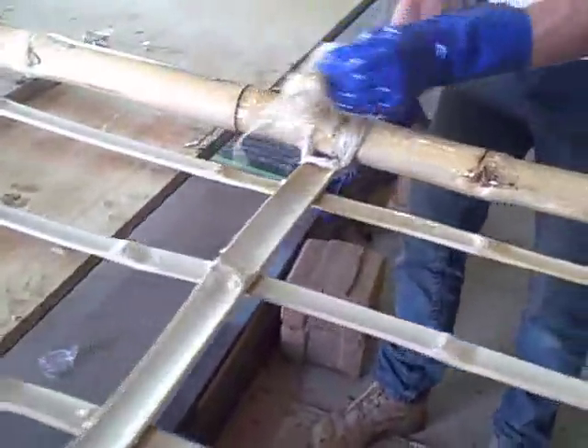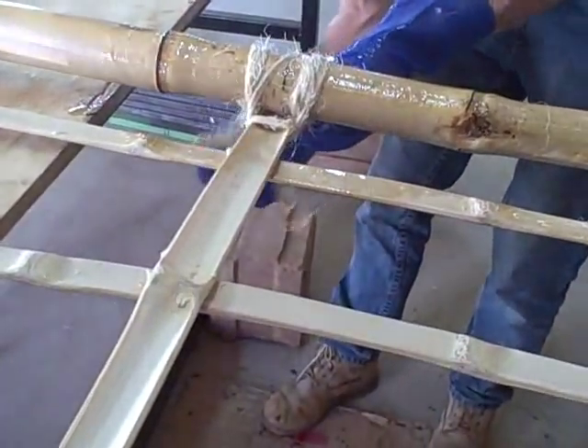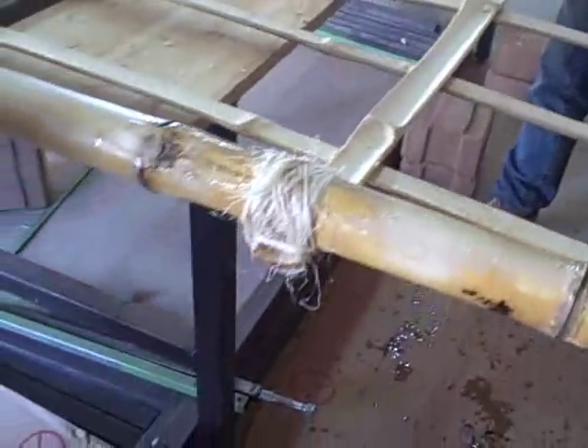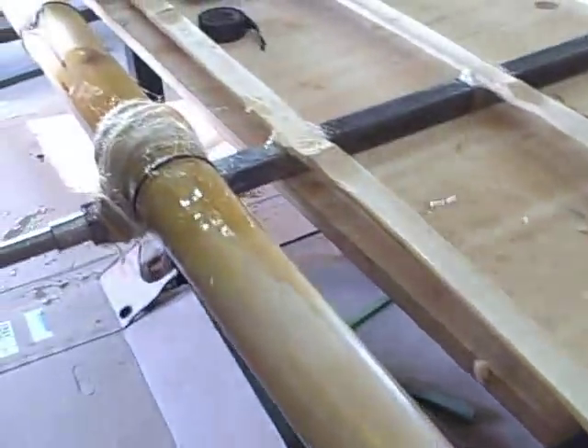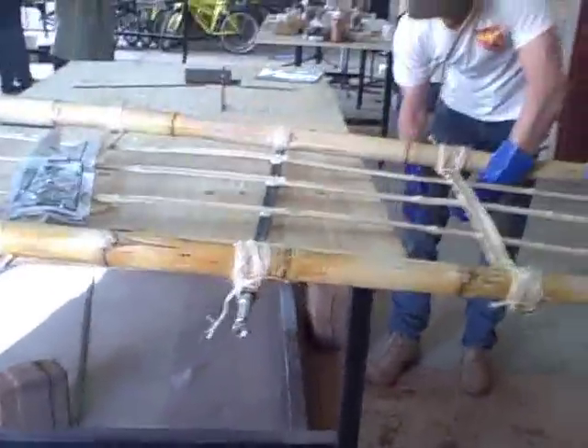Now we're wrapping it around the different joints that have been tacked and prepared, using some Boy Scout lashing techniques on this particular joint. There it is wrapped around the axle — it's a machined axle that fits a very robust wheel.